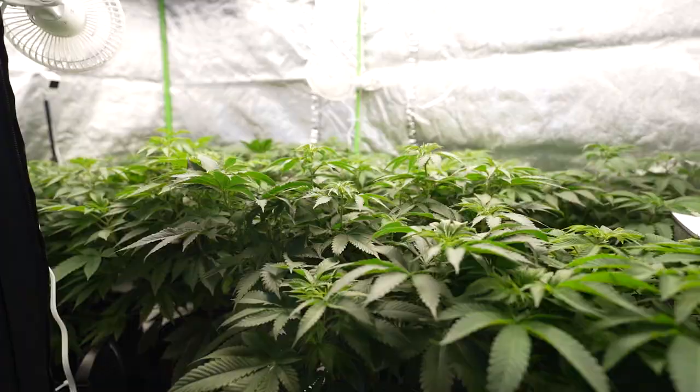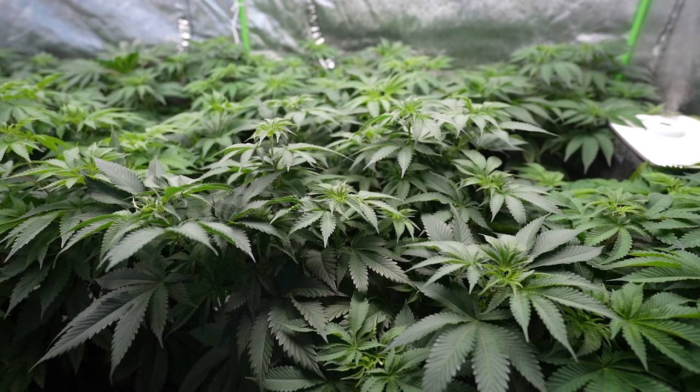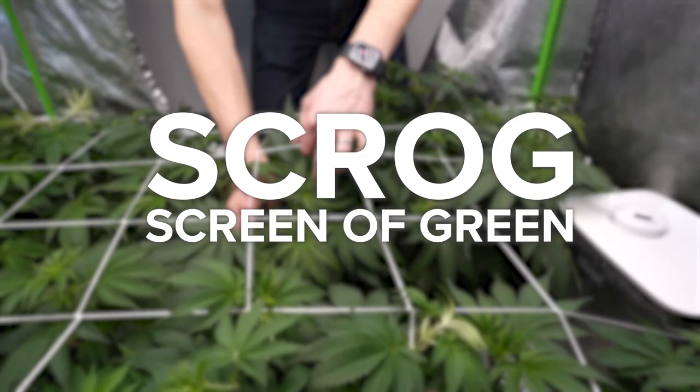Welcome to Higher Education, a cannabis grow series brought to you by the team over at TPS Nutrients. Today, we'll be prepping our room for flowering by spreading out the canopy as much as possible to ensure we capture the most light during bloom and get the biggest harvest. To accomplish that, we'll be trellis netting, or scrogging. Scrog stands for Screen of Green, and it's an easy and effective canopy management technique.